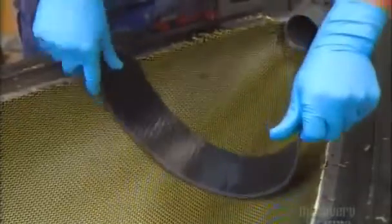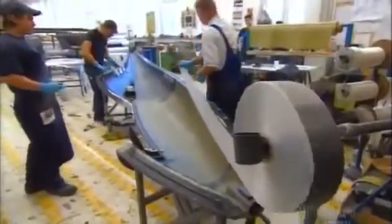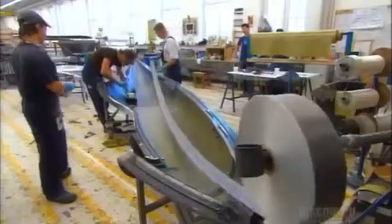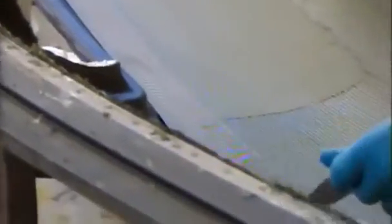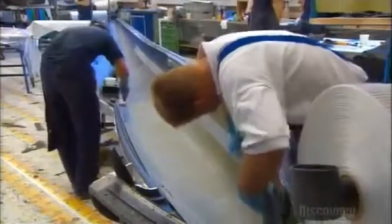They leave the epoxy to dry, and the next day apply strips of carbon fiber to reinforce the fuselage. The direction in which workers lay down the fiber layers is key. In flight, gliders are subject to strong forces that can bend and twist the structure, so they must be sturdy, yet as light as possible.